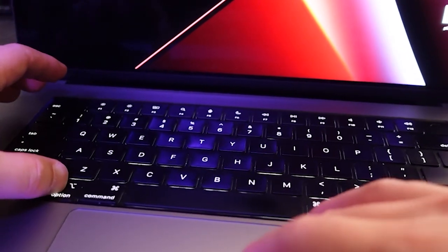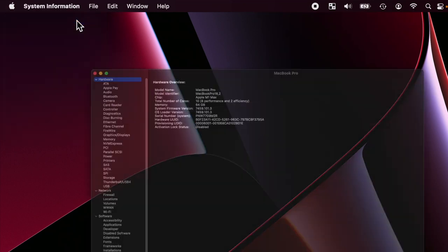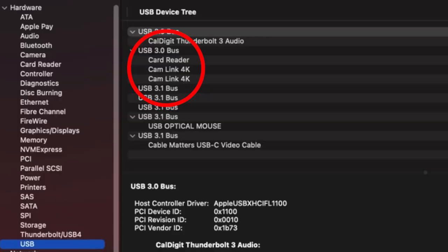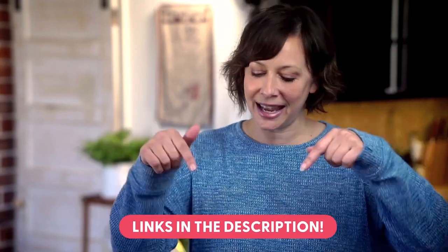First, let's find out how many USB buses you even have on your computer. Hold down the Option key and then click on the Apple logo in the top left corner, then click on System Information. In System Information on a Mac, click on USB in the left menu. You'll see right here how many USB buses you have. Ideally, you want one capture card attached to one bus. If it looks like you have two capture cards attached to a single bus, that's where Elgato says you may start experiencing problems. There's a link to the Mac and PC instructions in the description below.